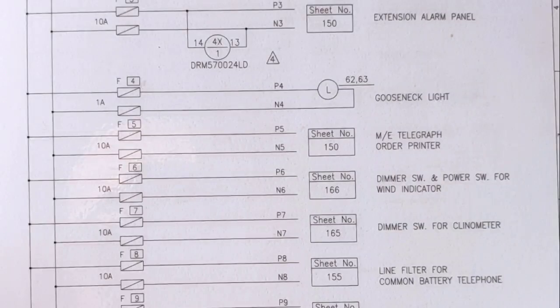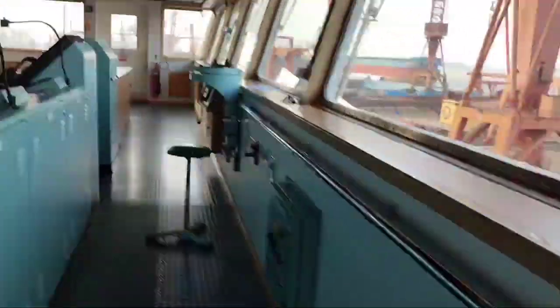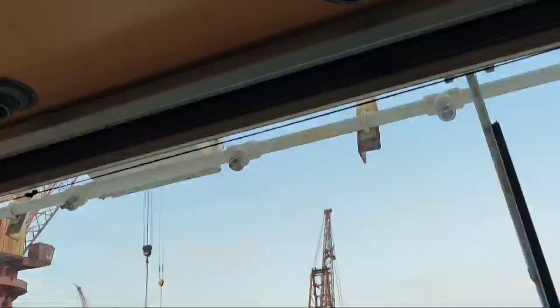We already located number six, that is the dimmer switch and power supply for the wind indicator. That is the main problem for our bridge console. During that, we need to check first this wind indicator.